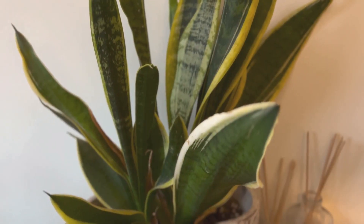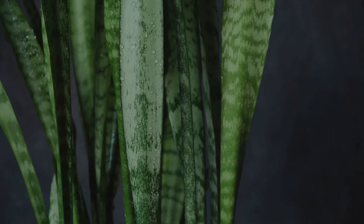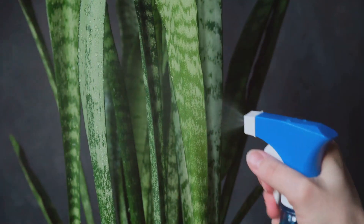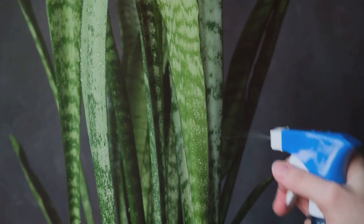Sansevieria removes compounds like benzene, formaldehyde, and more from the air, making it a natural air purifier for your home. It uses a special form of photosynthesis called Crassulacean Acid Metabolism, or CAM, allowing it to absorb carbon dioxide and release oxygen at night.